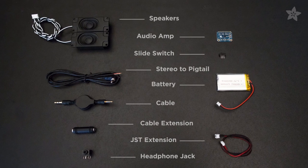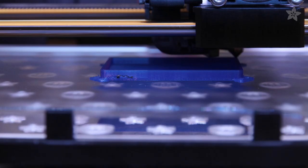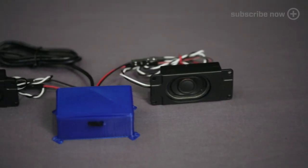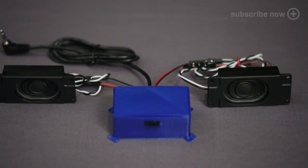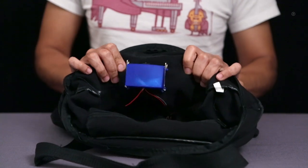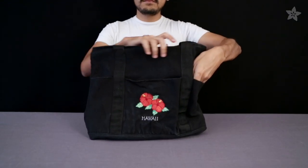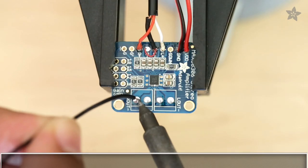You can get the parts for this project by heading over to Adafruit.com. A flexible 3D printed enclosure will hold the electronics, and this 2.8 watt amp will power a pair of mini speakers. It's easy to safety pin to the inside of your bag, and the pockets on the side hold the mini speakers, while your audio device can chill in the middle pocket.